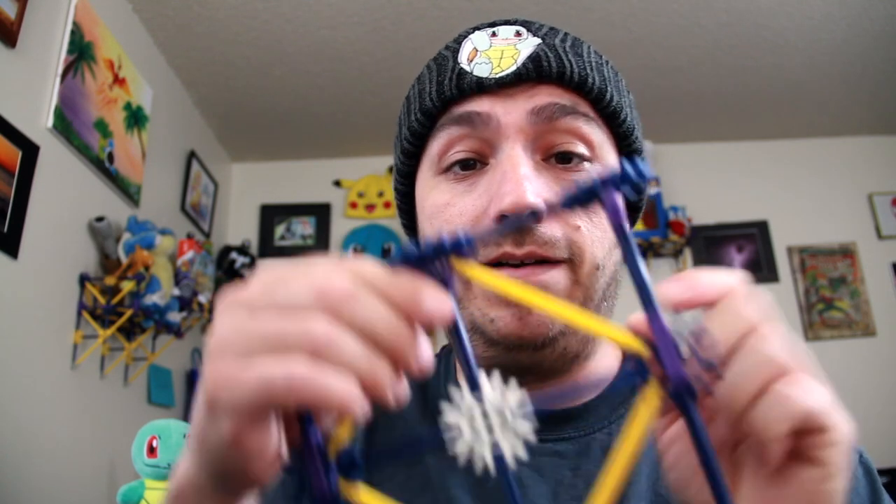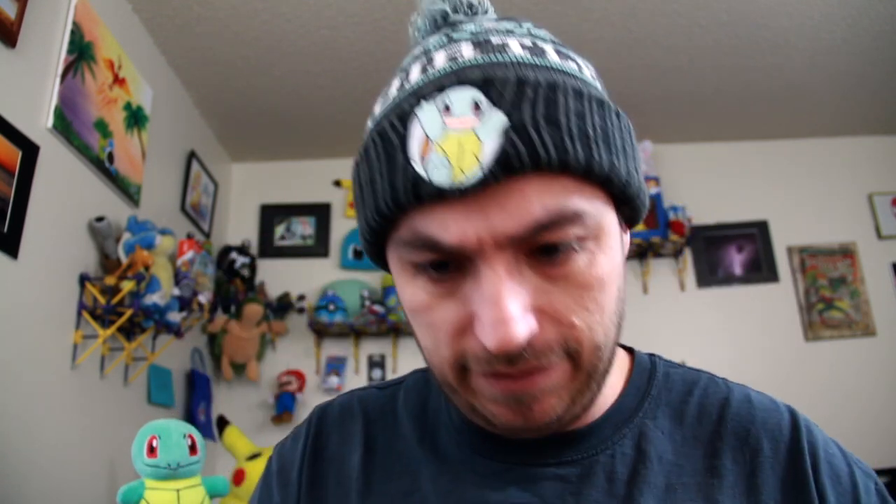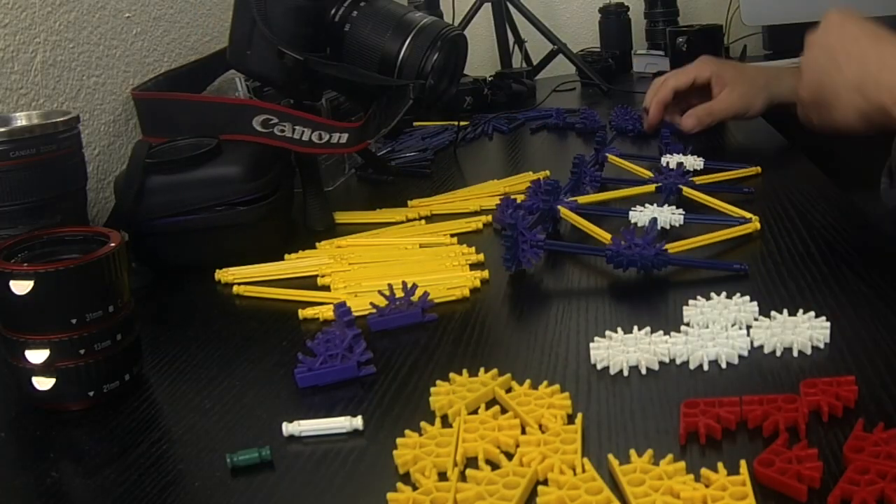Alright, fast forward from here because this is what you've got so far. Let's fast forward.